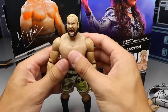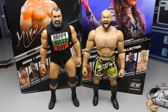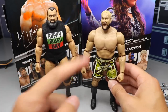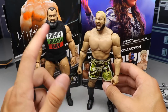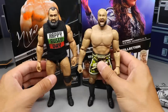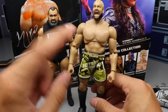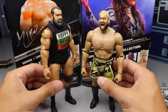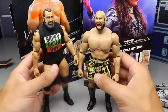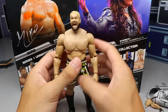Bringing in the Elite 65 Rusev for comparison — the arms on Miro are slightly out of scale. I feel like the Mattel proportions are better, but the articulation is better on the AEW figure. The Miro head sculpt has more likeness to Rusev than the Mattel does, however the arms are a bit long making it look a bit odd. Both feel really nice in hand. The Rusev has a custom happy Rusev Day shirt I added, but I love both figures — I've always loved Rusev and Miro as characters.